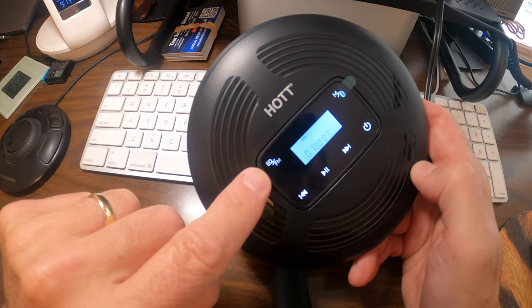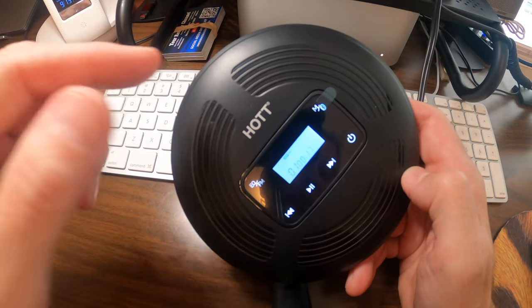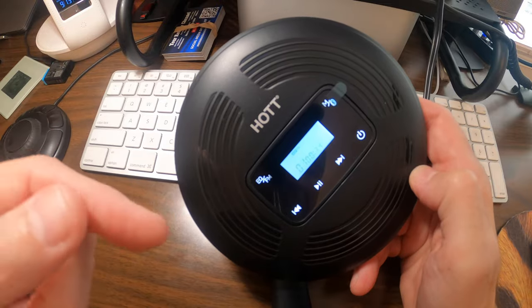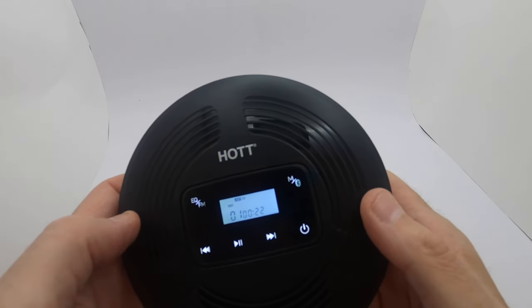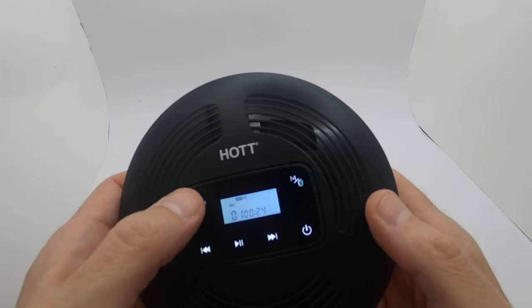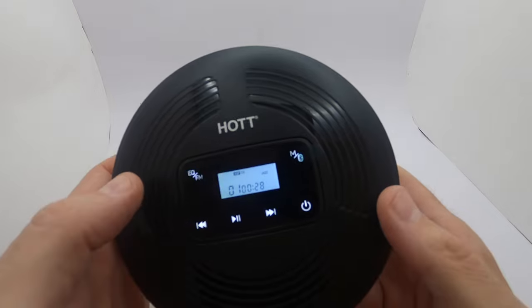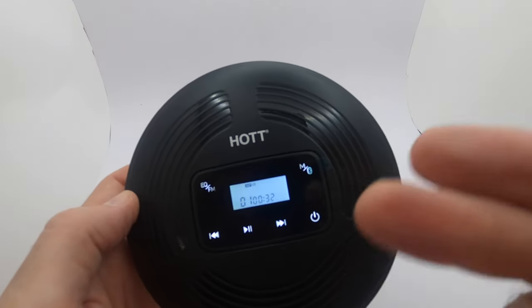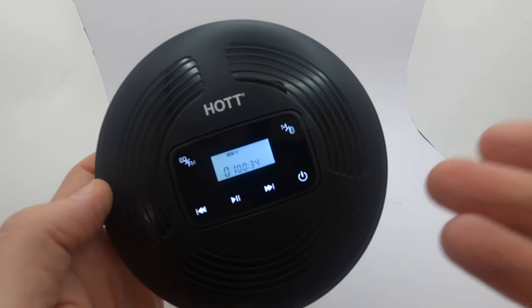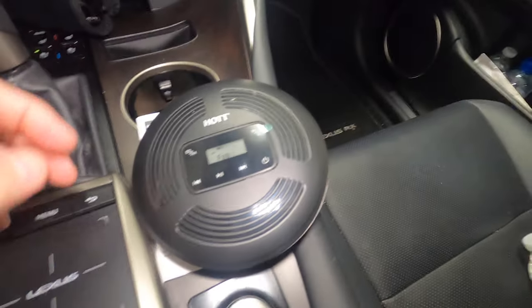It has the FM transmitter and also Bluetooth. Bluetooth is very easy to hook up — just hold the button down to transmit and sync. The FM transmitter is also great. It has different equalizer settings: pop, jazz, rock, classic. Hold down the button to cycle through them. Different settings for different sounds, which is really cool and versatile.